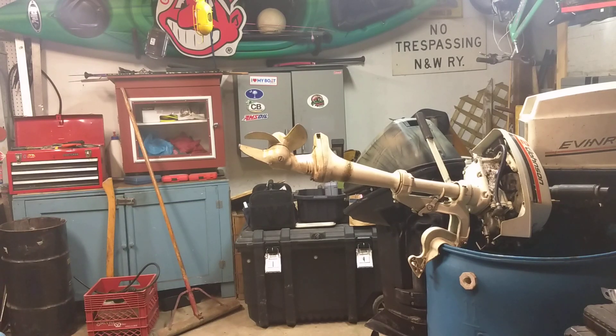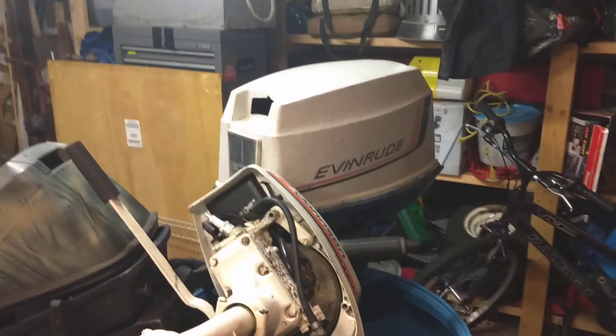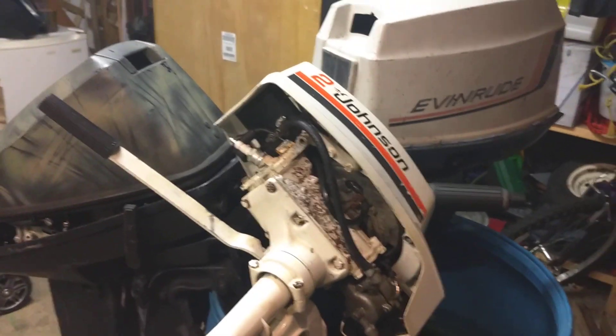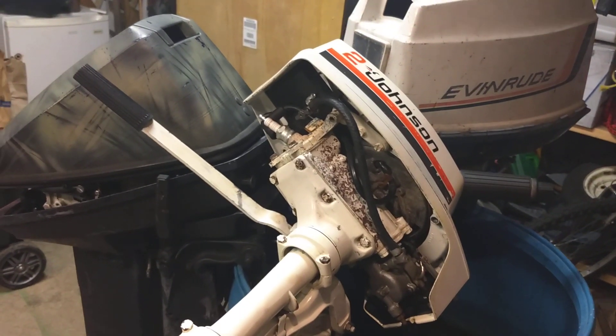How are you going? Welcome back to Joe's Garage. Today — I thought it was a 90, but it's a 79. It's a Johnson 2 horse right here. This motor probably weighs like 30 pounds. It's really small. But it ain't running.